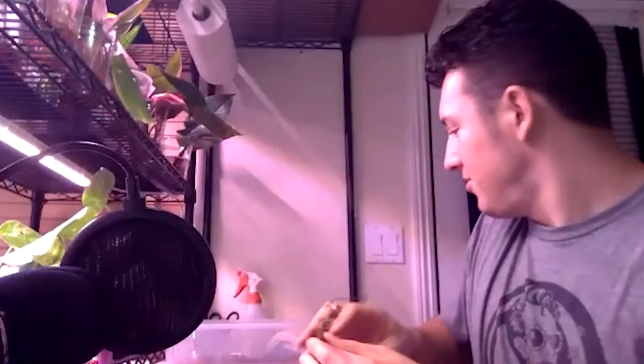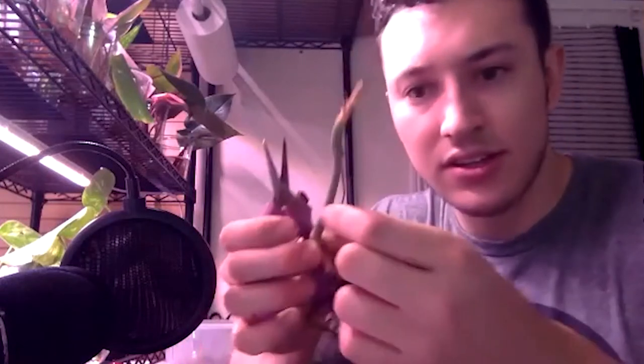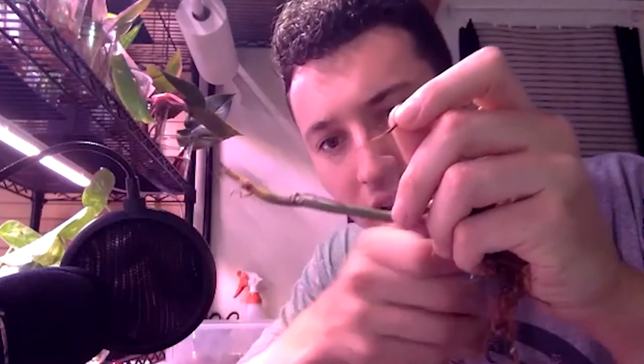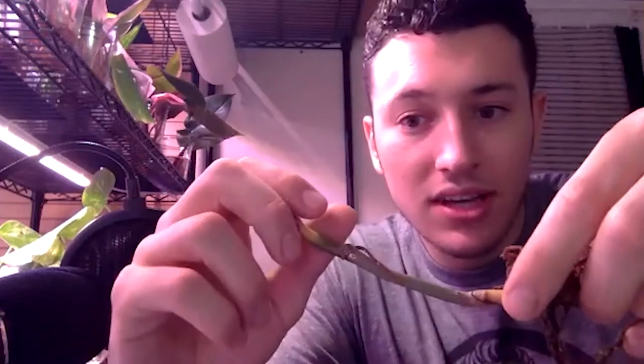I'm going to cut back all the dead stuff and work with what we've got. With aerial roots it's okay to cut them - they're not really active roots, they're kind of like a bud where they're mostly dormant, searching for something to grab onto. It's okay to cut aerial roots anywhere - there's no right place to cut. A root has an opportunity to branch at any point. I cut mine about halfway; some people cut further back, some leave the whole thing - it's personal preference.